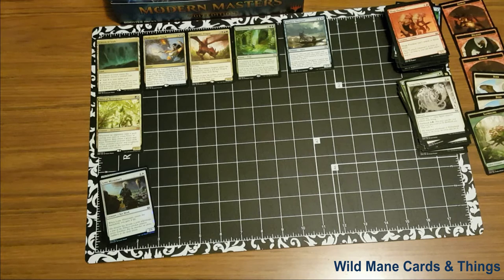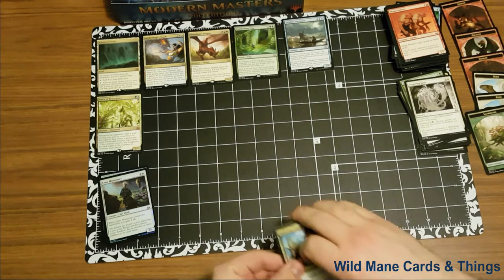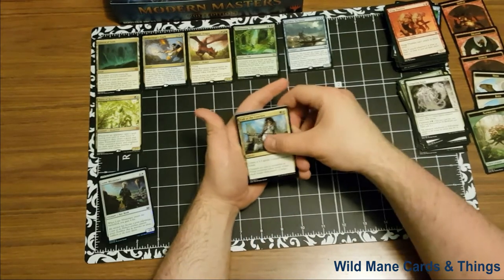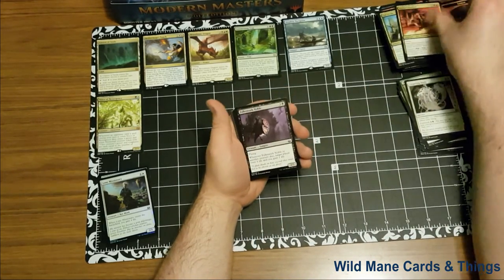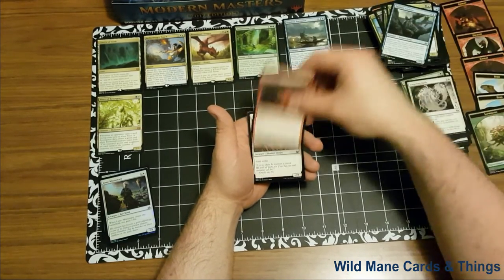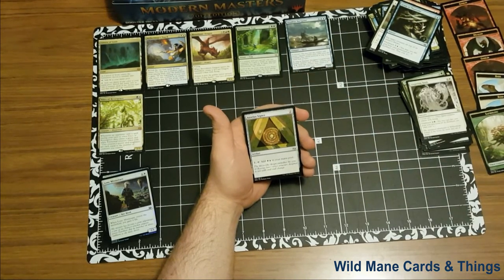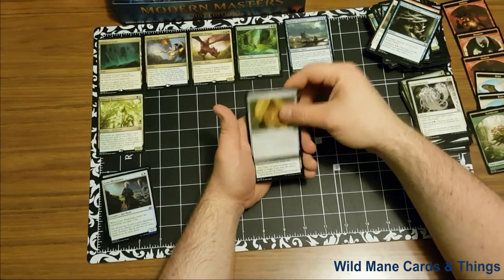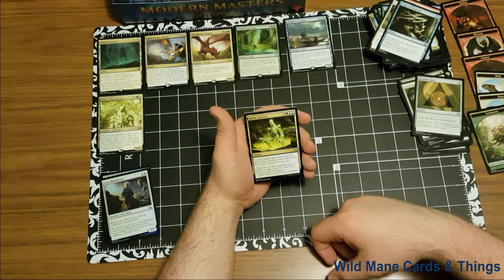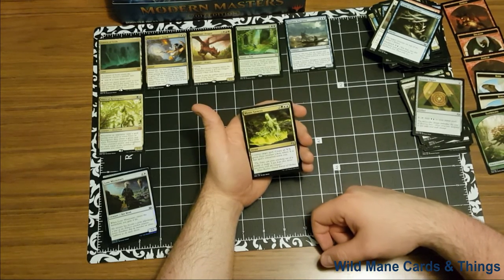Opening the next pack here, guys. Already I can see that we've done very well on the packs that we've gotten. I hope that my buyers get just the same amount of luck. Moving through these commons really quickly. And our first uncommon is Azorius Signet — one tap, add a blue and a white to your mana pool, it's a 2 cost. We have Mystic Genesis — two green, blue, blue, instant, counter target spell. Create an X/X green ooze creature token where X is the spell's converted mana cost. That seems very strong.